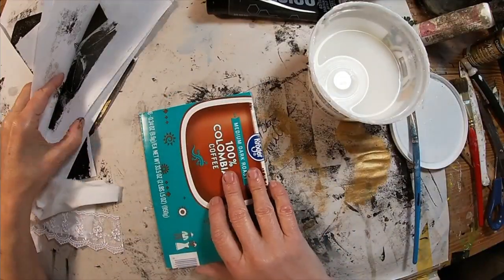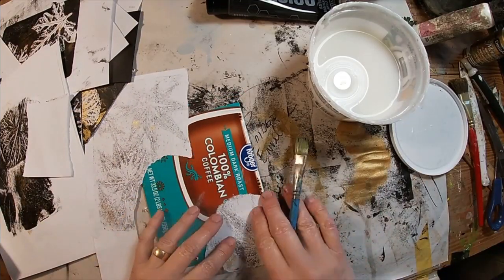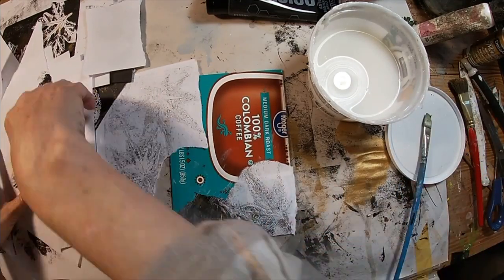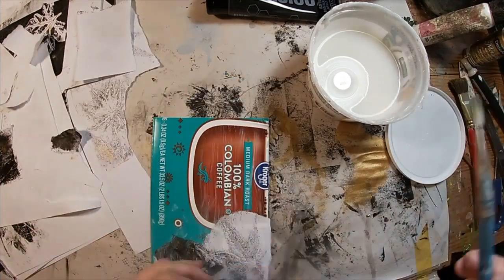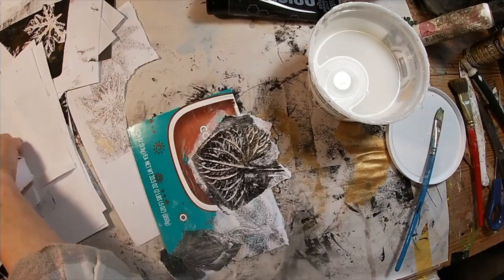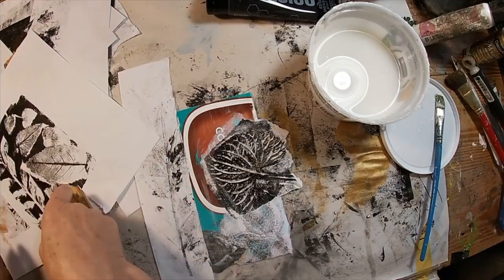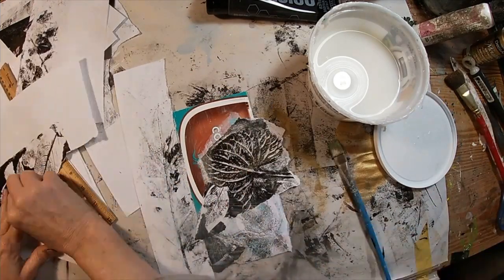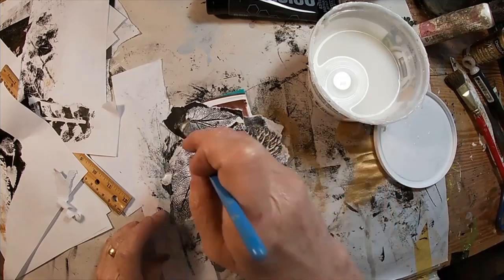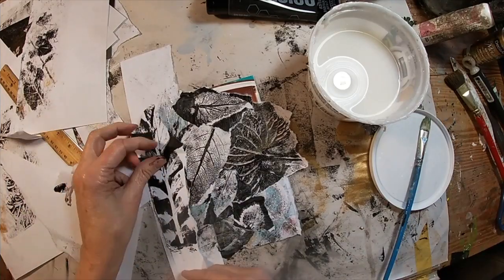We have three things we need to use in this project: lace, fabric, and collage. I am starting with the box that my K-Cups come in. I was doing a lot of leaf printing on my gel press, transferring the leaves to paper. I am going to use all those leftover sheets and am collaging them to this five-inch by seven-inch piece that I cut out of that coffee box.